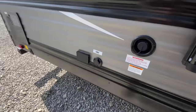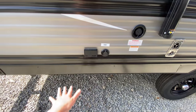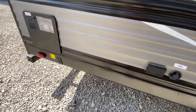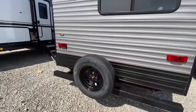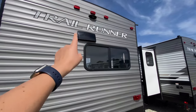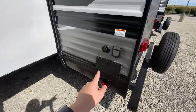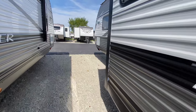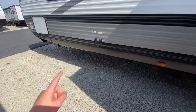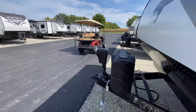Moving along, you have a cable hookup and power if you want to set up a TV outside. There's access to your water heater, a spare tire, and you're prepped for a rear observation camera. There's also an outside shower, and then you have one slide-out here on your non-camping side along with a city water connection. Now let's take a peek at the inside.